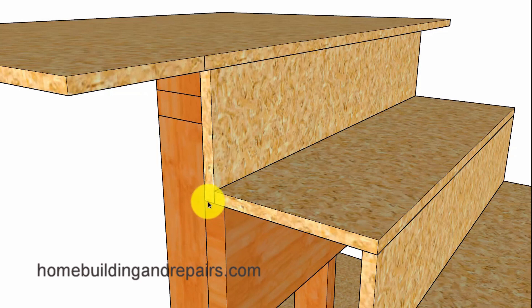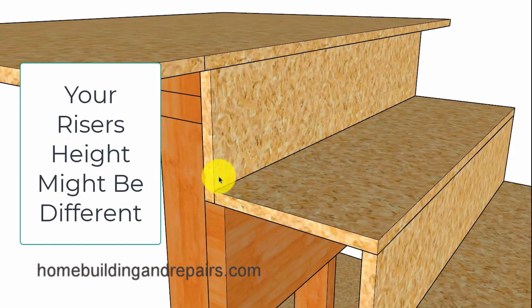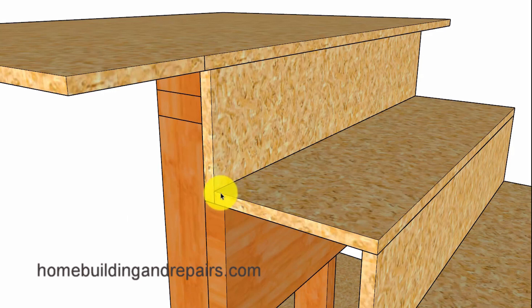To locate the height of the ledger, all you need to do is take the individual riser height for one riser. In order to do this we are going to need to add the thickness of our stair tread to the riser height. So we have 7.5 inches and a 3/4 inch thick tread, giving us an 8 and a quarter inch measurement. So it will be 8 and a quarter inches from the top of the floor to the top of the ledger.